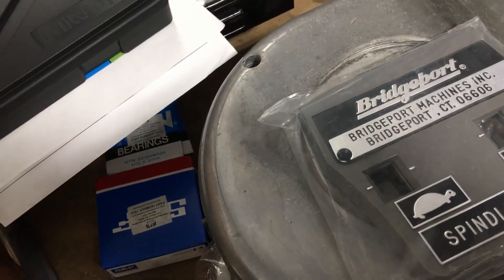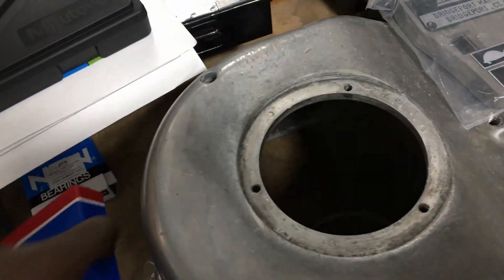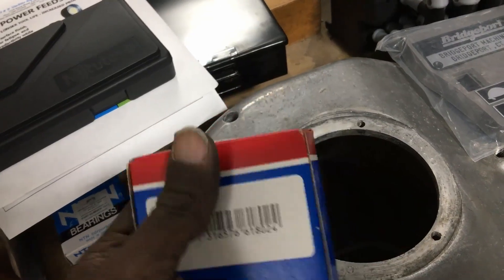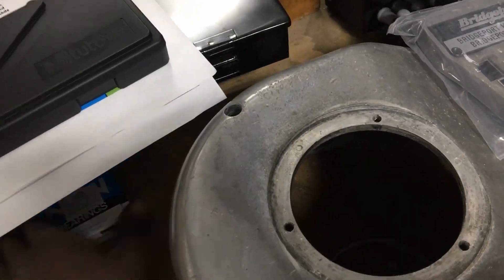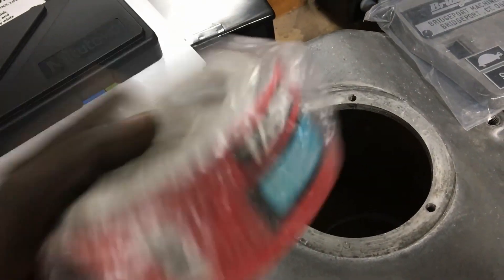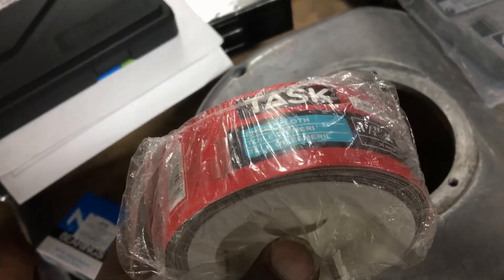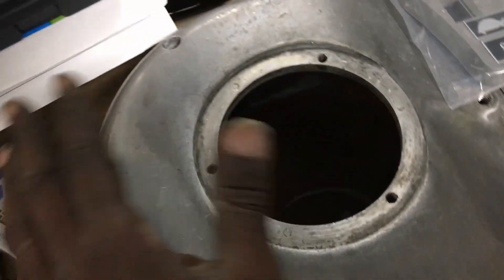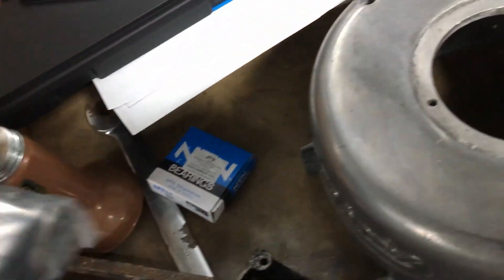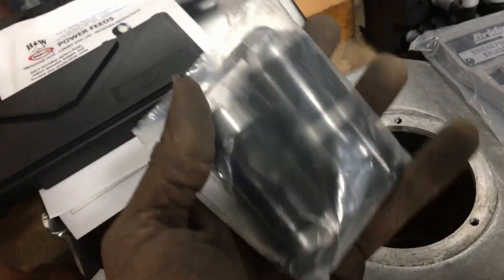The kit comes with some bearings, the new housing cover, more bearings — I'll figure out what they're for — and some sleeves, emery cloth which I bought as a side thing. Basically these bearings and sleeves; I'll figure the rest out when I get more of the guts out. So let's move on.